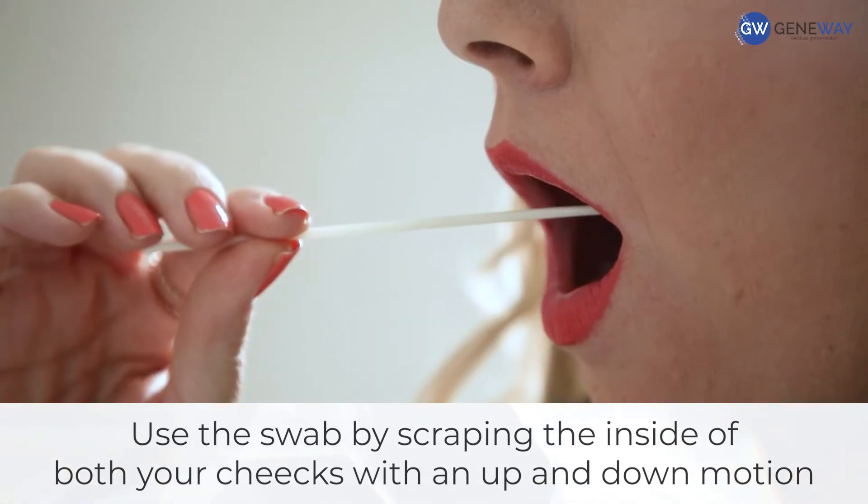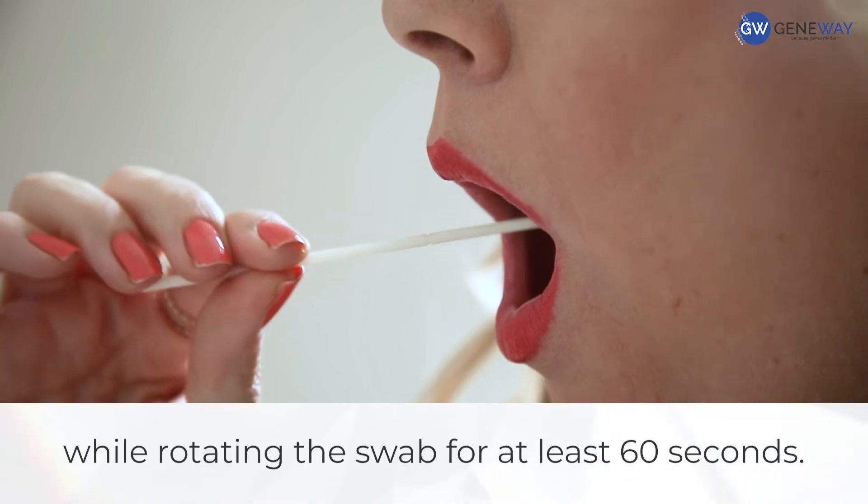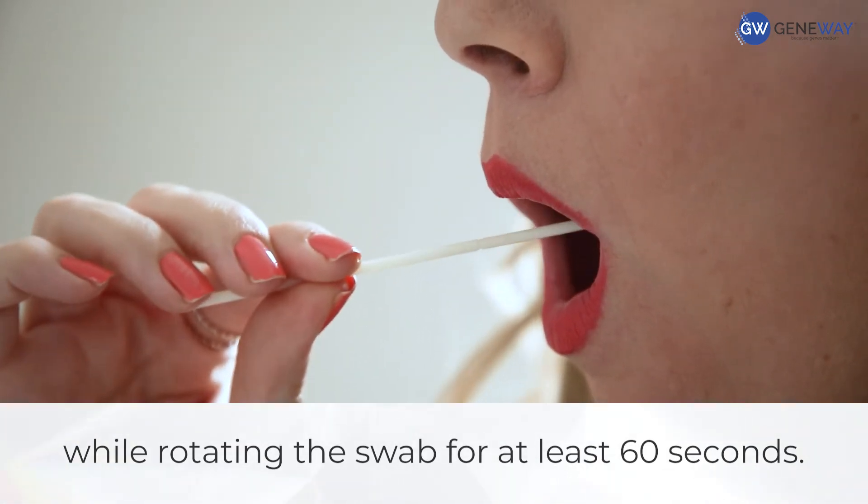Use the swab by scraping the inside of both your cheeks with an up and down motion while rotating the swab for at least 60 seconds.